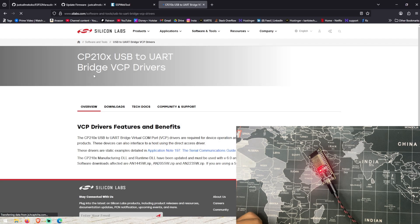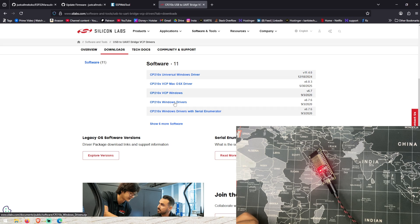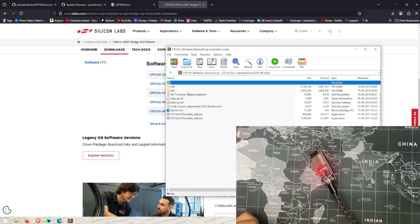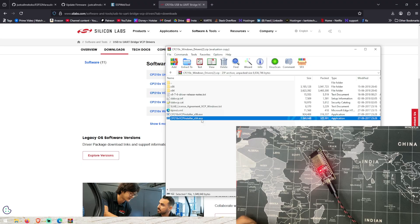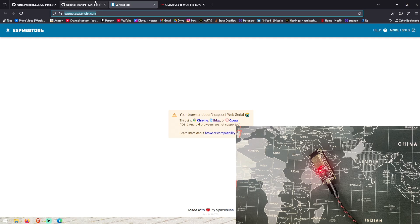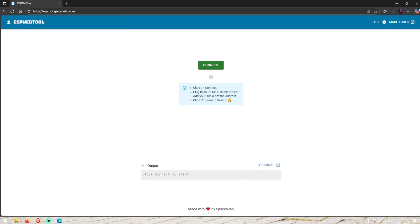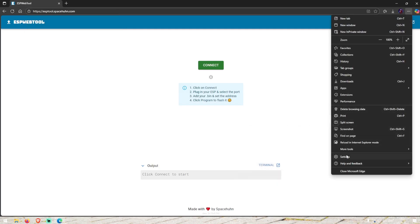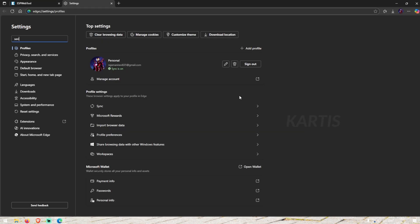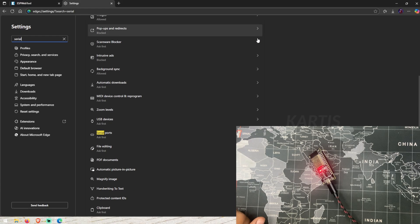Click on the link in the description. Now you can download the CP210x Windows driver. If you want to install it, you can install it in the system. When you do that, you can connect the serial port. If you want to connect it, you can enable it — type in the settings and search for serial. As you can see, it will ask to access serial ports. This is the on and off lens.